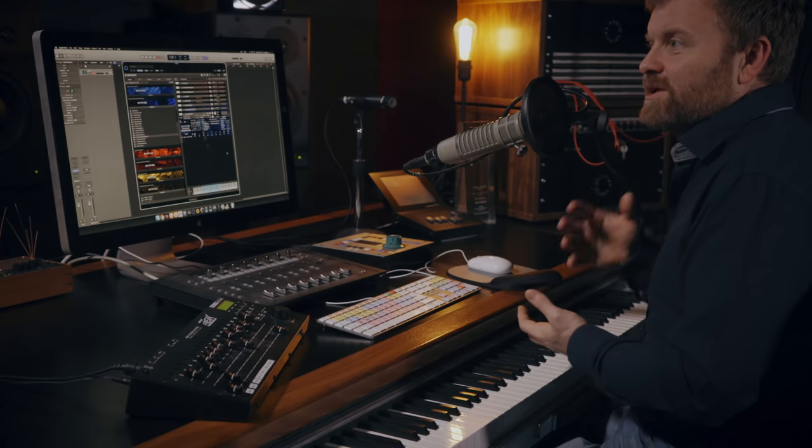Hi there, Paul Thompson here from Spitfire Audio. I'm going to give you a quick overview of the Studio Orchestra. This includes the Studio Strings, Studio Woodwinds, and Studio Brass. I'm going to dive straight in by just playing a little patch I've put together here with some horns, some trombones, low strings, and low woodwinds.